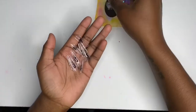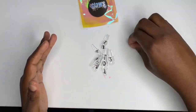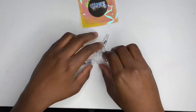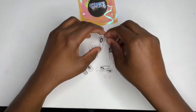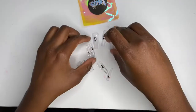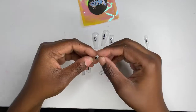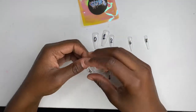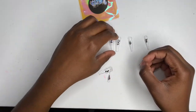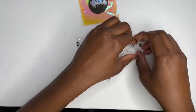I already washed my hands, so I'm clean. Here are all the nails — I'm just going to set them out. Sorry if my handwriting looks like trash; I'll probably have my mom write on the next ones. I'm laying them out so you guys can see each and every number.